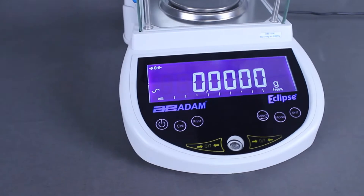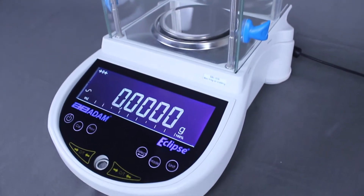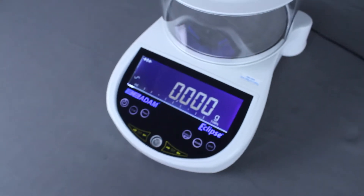Adam Equipment's Eclipse analytical and precision balances combine innovation and brilliant precision, bringing a balance of durability and performance to any lab.